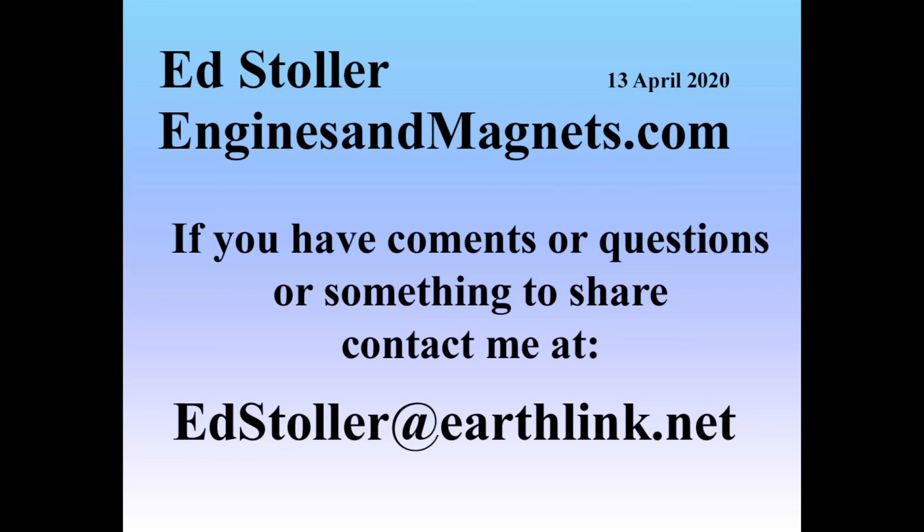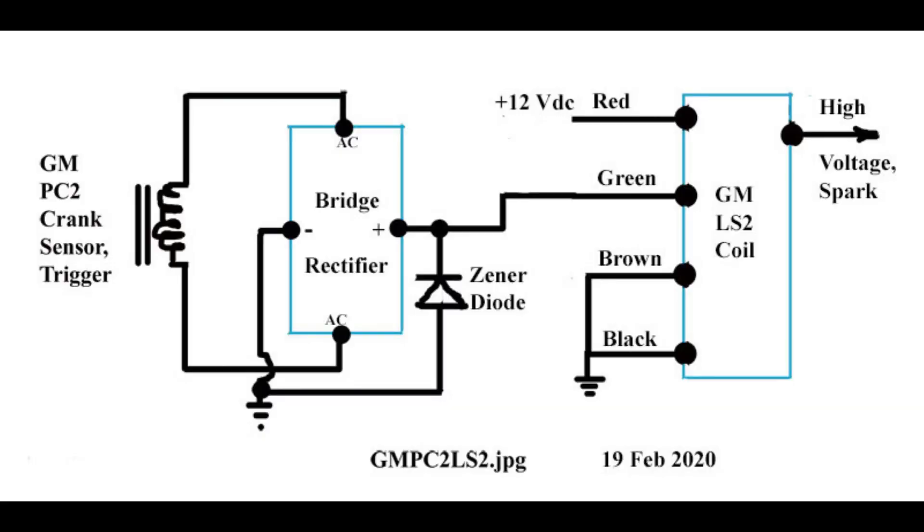I'm Ed Stoller, and if you have comments, inputs, or something you want to share with the community, you can send me an email — that's edstoller@earthlink.net. The replacement ignition general information presented here is intended to provide common information for all of the installations. It's also posted on my website, enginesandmagnets.com, and some of the installations are available already on YouTube.